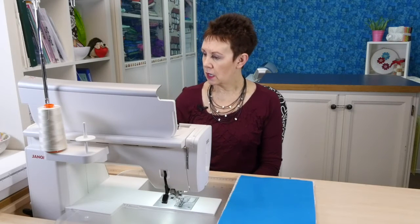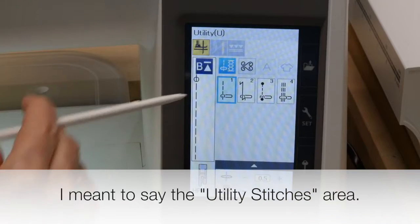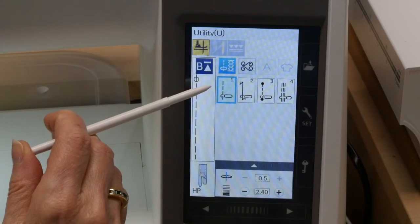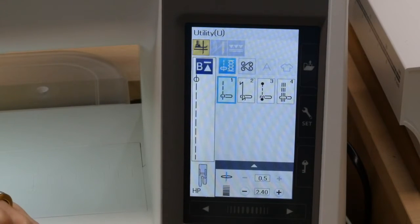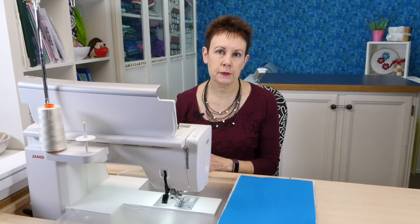Now let's take a look at some of the stitches you can do with the HP needle plate and industrial grade foot. Looking in the generic area first, the first one is your quarter inch stitch — as a quilter we'd want to use that, and it's also in the quilting area. There are other options too; if you're a sewer there are some triple stitch options that would be really nice for top stitching. Let's take a closer look at some of those.